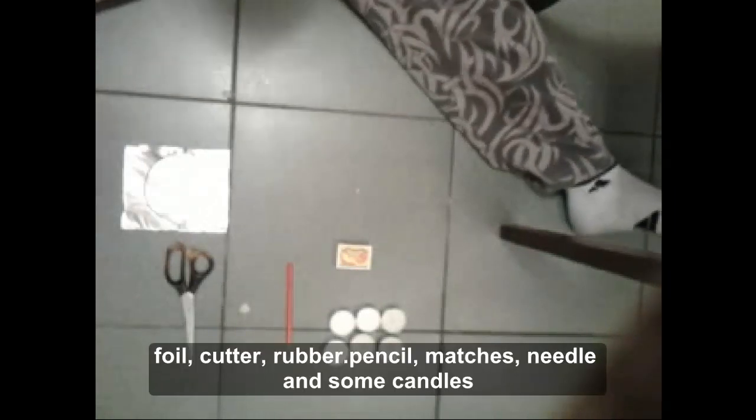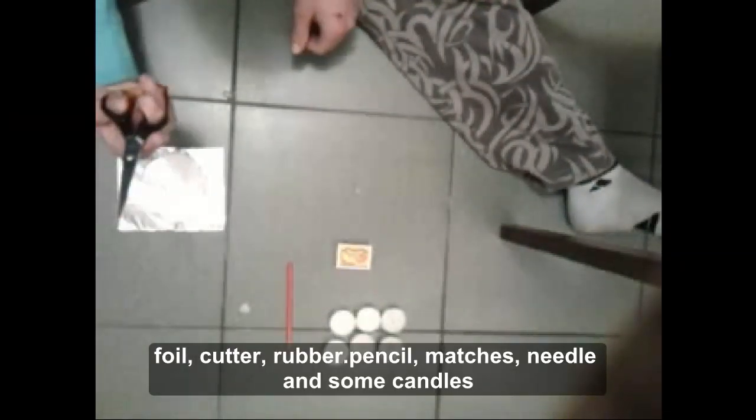Започваме! Необходимите материали са ни фолио, ножица, игла, молив, свещи и кибрид.